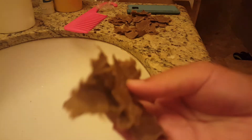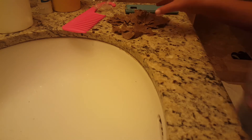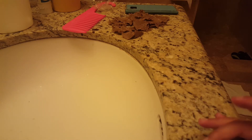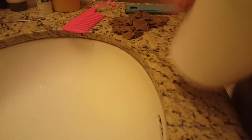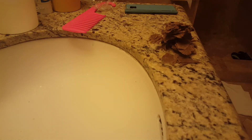Hey guys, it's Perry Becca and I'm here with another video. Today I'm going to teach you how to make prank poop. This one's super simple, but I already did some of it so that this video won't be that long. The things you need for prank poop are a basin that you can put water in and a toilet paper roll.